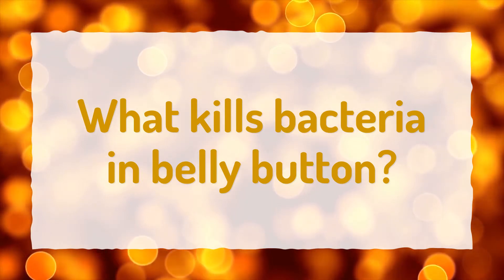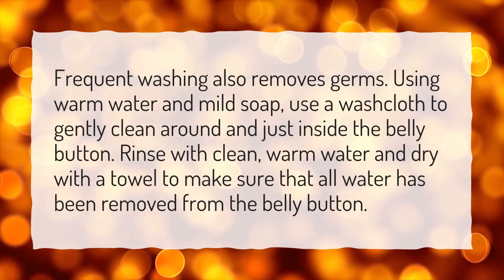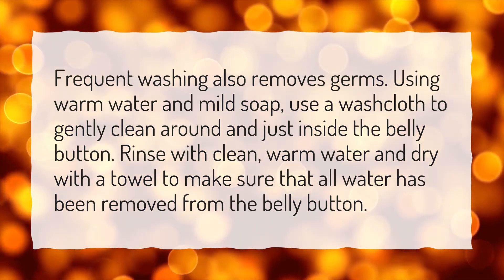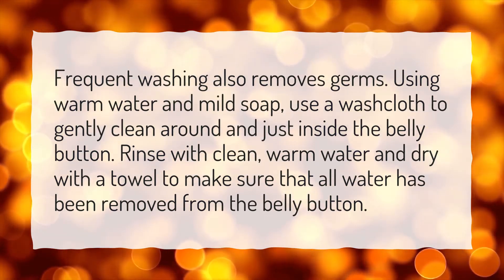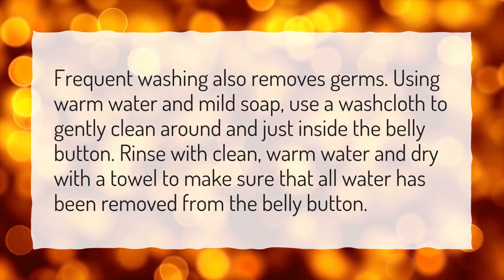What kills bacteria in belly button? Frequent washing also removes germs. Using warm water and mild soap, use a washcloth to gently clean around and just inside the belly button. Rinse with clean, warm water and dry with a towel to make sure that all water has been removed from the belly button.